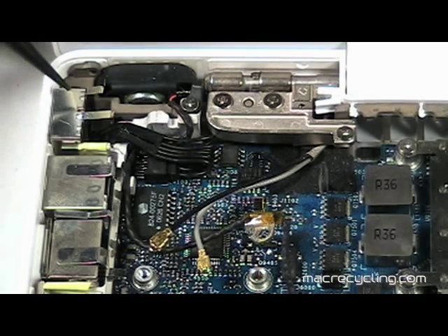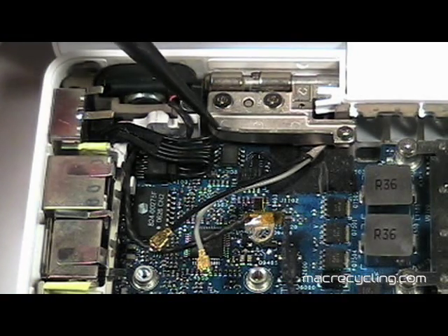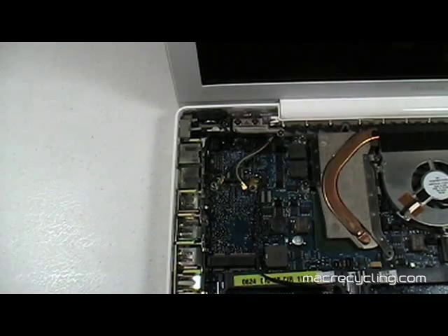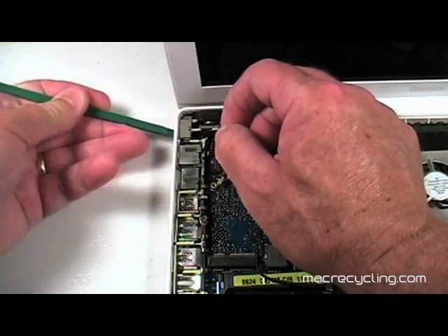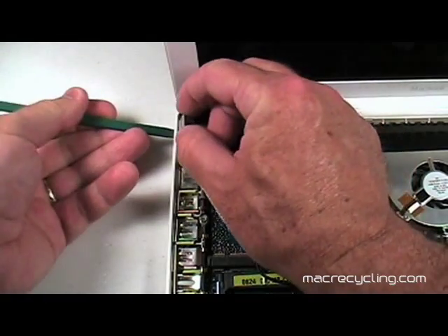The DC inboard is located on the left near the display assembly. Remove the cable from the logic board by pulling gently to the right. Remove the screw indicated here. Once the DC inboard's cable is removed from the connector on the logic board, use a black stick to gently lift up on the bottom of the port and remove the assembly.